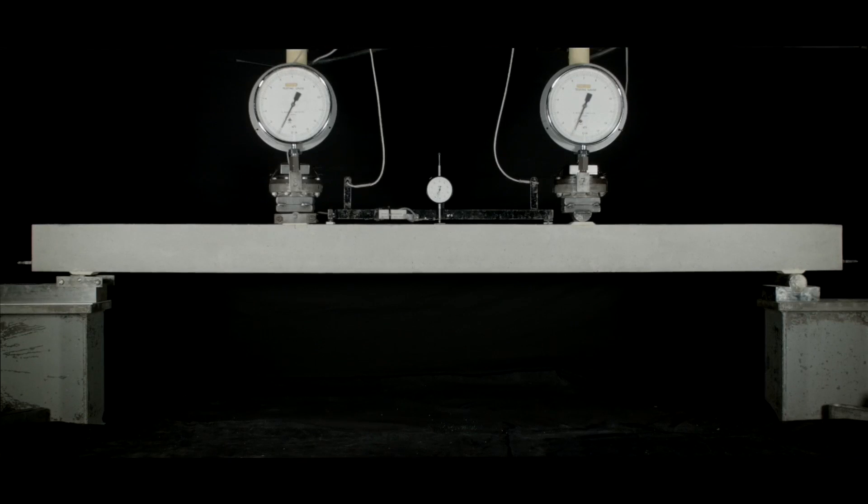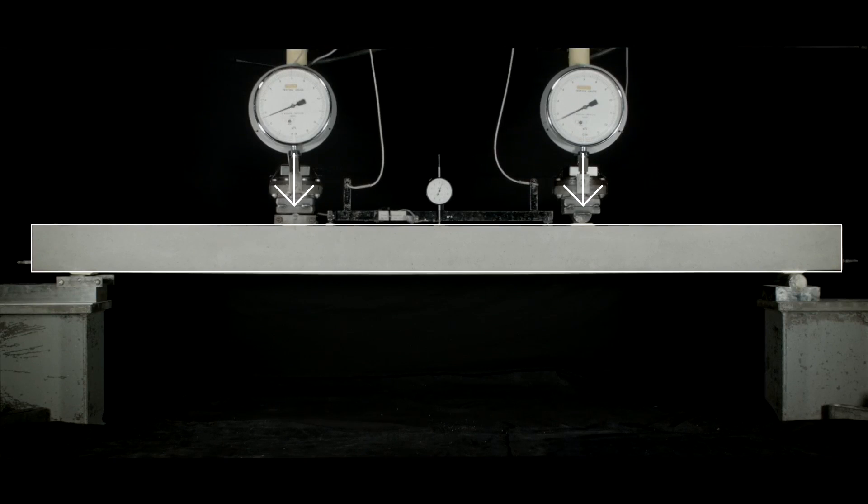Here we have a reinforced concrete beam which is being loaded. As it gets loaded, note that it moves downwards — it deflects downwards — and cracks will open. When the load is removed, the beam returns to its original position and the cracks will close.